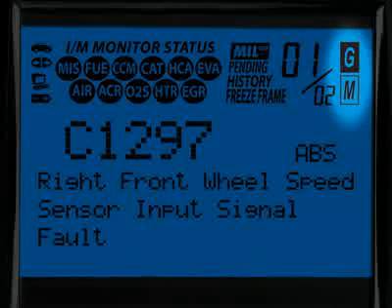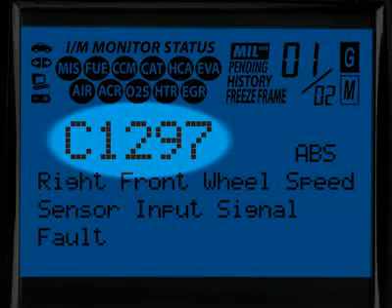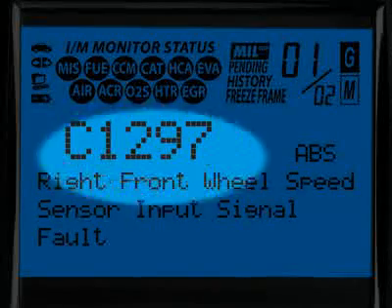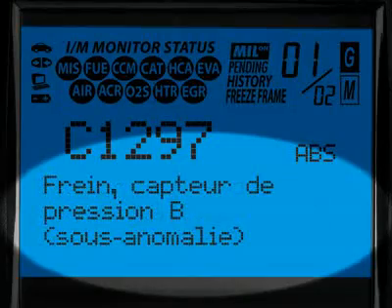The G and M icons signify whether the code set is either a generic or manufacturer-specific code. The diagnostic trouble code, or DTC, is highlighted and this will generally start with the letter P if it is an emissions-related diagnostic code, or a C if it is an ABS code. Finally, when the diagnostic trouble code definition is given, it is shown in one of three languages you request — English, Spanish or French.